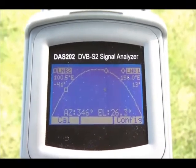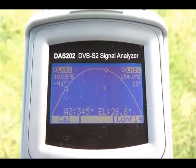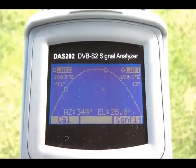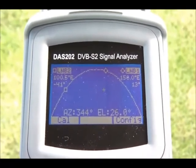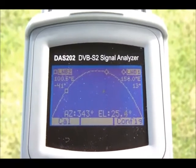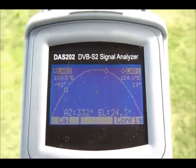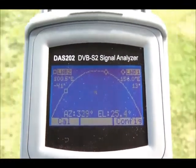As you can see on the screen there's the arc, and to the right of screen we have LNB1 at 156 degrees east, which is Optus C1D3. Now that's selectable from the menu. You'll also see a round circle on that arc, which represents that particular satellite. Inside the arc you'll see a flashing square — the flashing square represents our position. And if I move the instrument left and right, you'll see the azimuth at the bottom of the screen change.